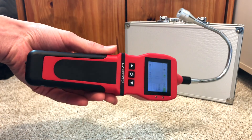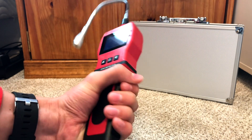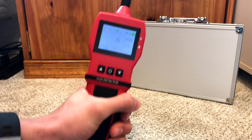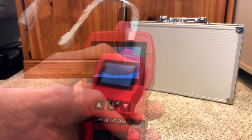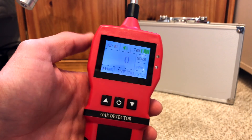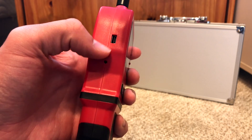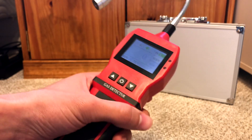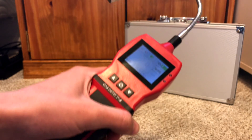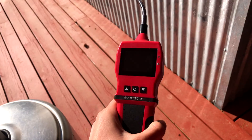In my opinion, Aircover designed the shape of this unit really well — it fits firmly in my hand, I can get a really good grip on it, and still read the screen just fine. Up here there are also two LEDs which will help indicate when a significant amount of gas is detected. On the side here is where your charging port is. This is waterproof, dust proof, and explosion proof too.